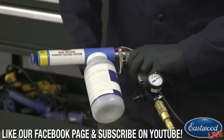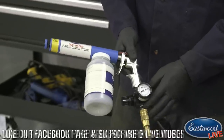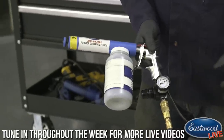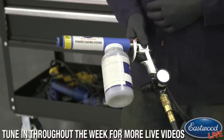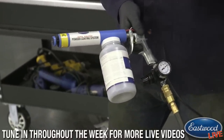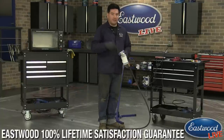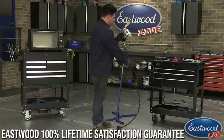You can adjust the pressure as needed. If you're using a small air compressor — even a cheap pancake compressor, which we offer — that works fine. Or even if you're doing a really small part, some people have used air tanks that they fill up. Obviously you can't do a lot of spraying with that, but it's possible.